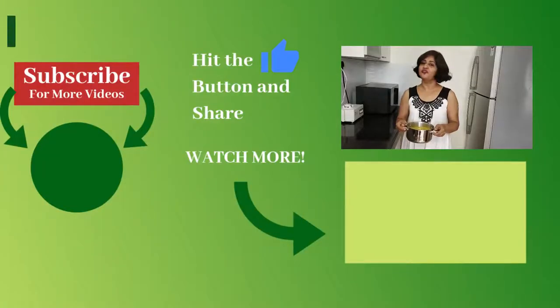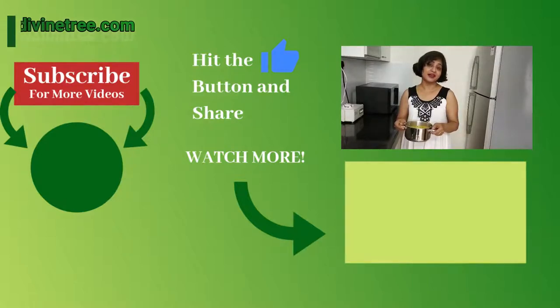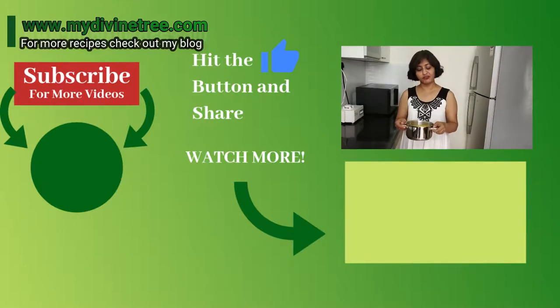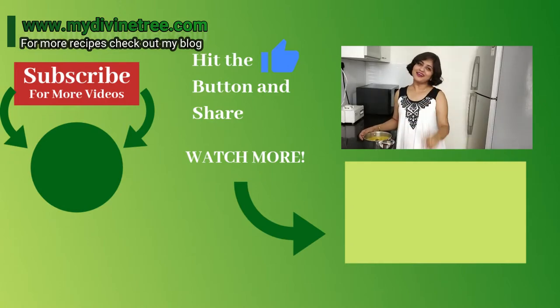Make this recipe and enjoy with your family and friends. If you like this recipe, please subscribe to my channel, share and like. And I want your valuable comments. If you want more recipes, check out my blog. Bye-bye.